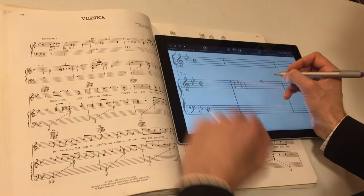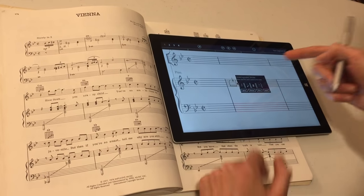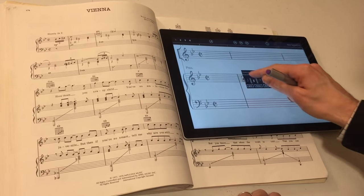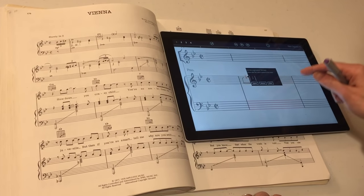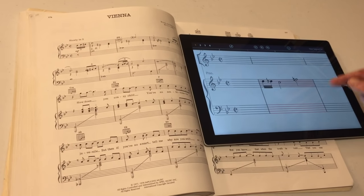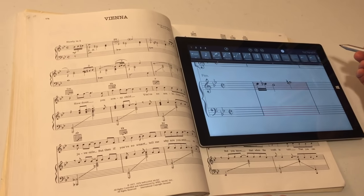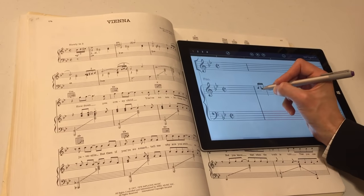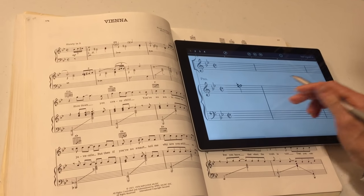StaffPad doesn't support parenthetical accidentals, so we'll just put those in ordinarily. Now StaffPad is going to ask me for some information because it doesn't quite recognize what I've done. Sometimes it's best if you can try to train it and it'll pick up your handwriting as you go along. I'm going to say more options and tell it that that's a flat. And now it picked it up. So hopefully in the future StaffPad will learn my style of handwriting. I'm going to tap the symbols, say grace note, and tap that to turn it into a grace note. I can put my slur in and we'll keep on going.